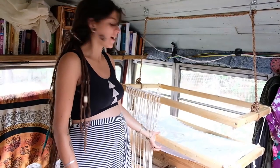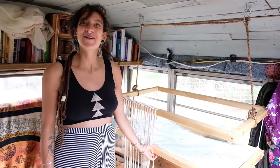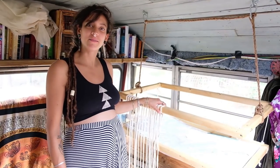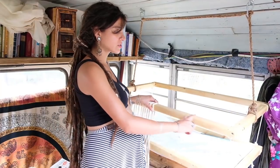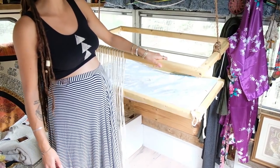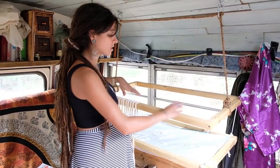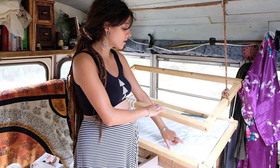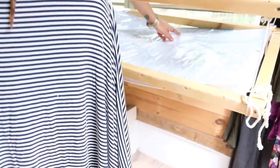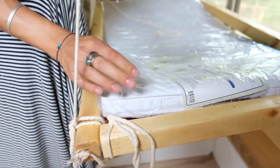I wanted to show you guys how I made this bed frame. I basically just took what are technically supposed to be two by twos but they're more like one and a half by one and a half. I just cut them to the length of this mattress that we got. It's a cradle mattress and it's about 18 inches by 36 inches. It's not very thick, it's a thin mattress.